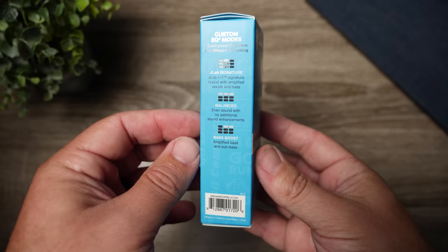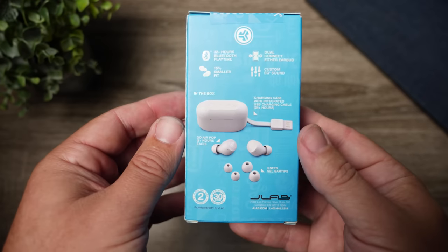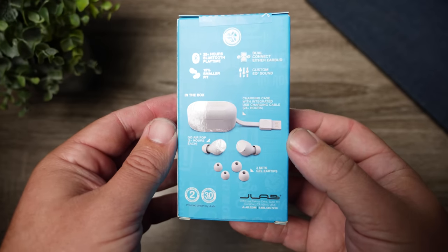We need to see what all comes inside the box, talk about the sound, and see if it is actually worth that $20 price tag.